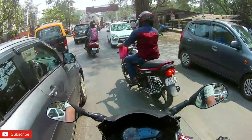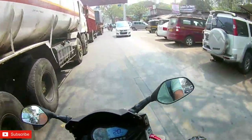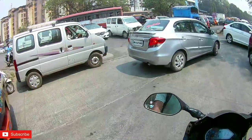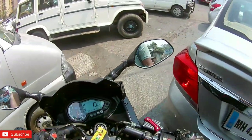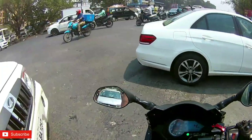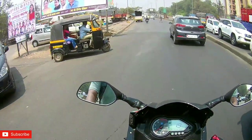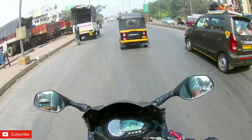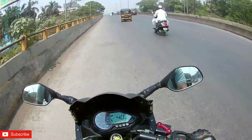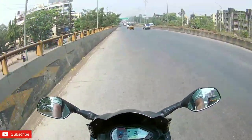So guys, the indicator has been installed — LED. I will show you the indicator once I reach home. The reason why I installed LED indicators is that I had to use a highway flasher. If I used a flasher with a normal bulb, then the bulbs would flash too fast. So I have installed this LED. These are the Duke indicators which I have installed.